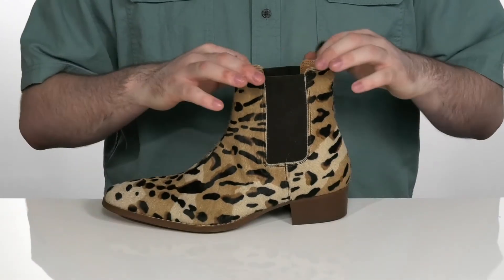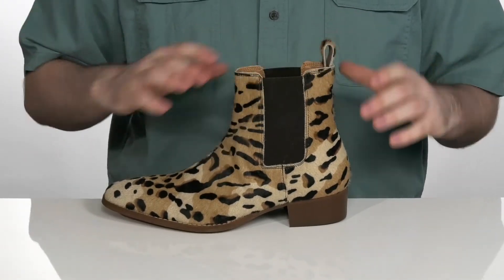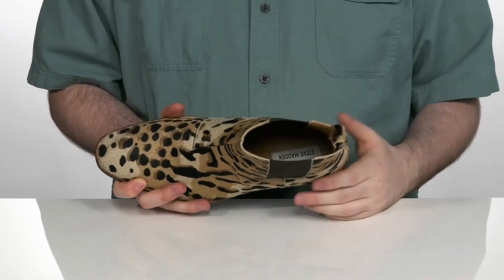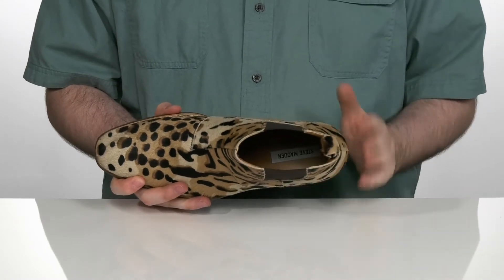It has dual gore panels on each side so you can slip your foot in with ease, giving you an ideal fit. With a soft leather interior keeping it super cool, there is a foam footbed underneath for extra cushioning.